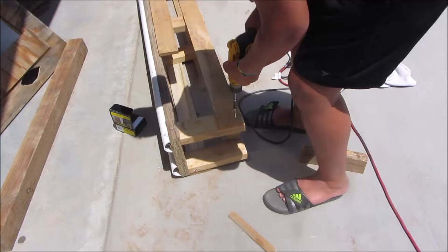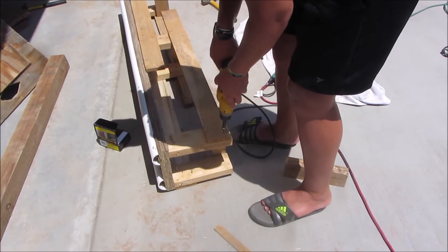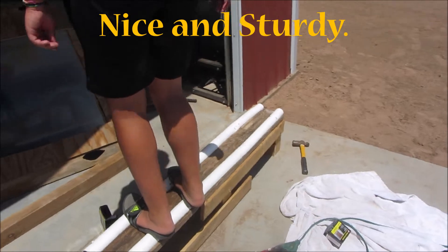This is the last screw. Yeet! I'm so sturdy.